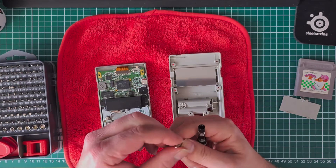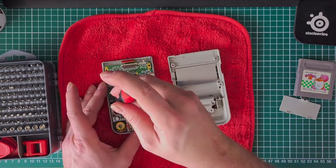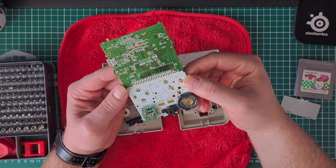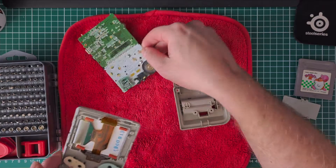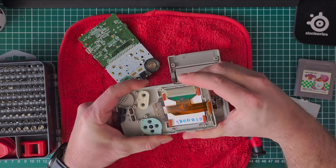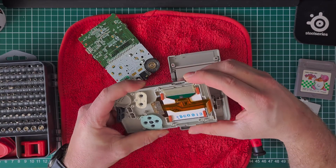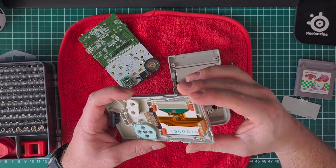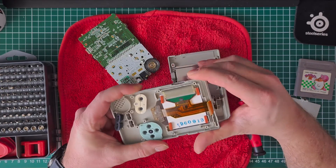This looks like it's in good condition. I'm just curious because this looks like it's been replaced, but I'm not sure. This is the first time I'm opening one up. If you want to remove the screen, just wiggle the case like this and it will pop out eventually.